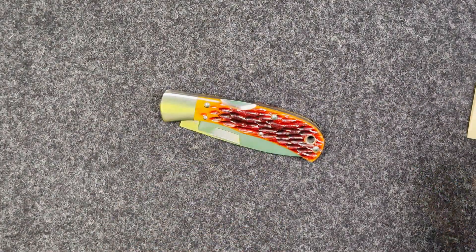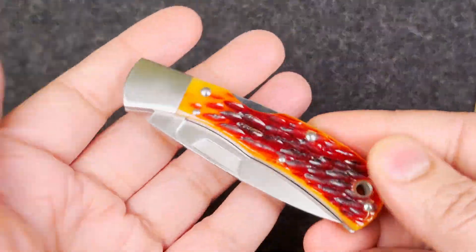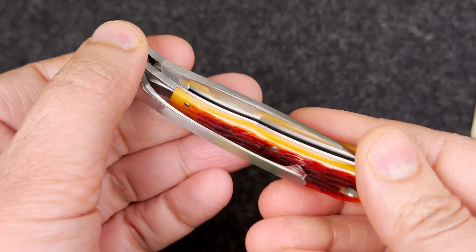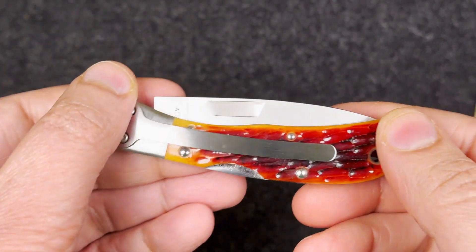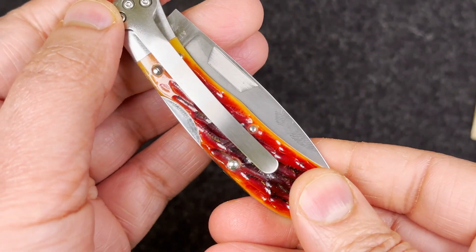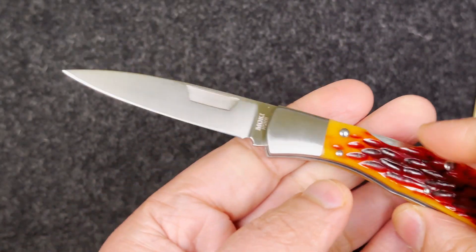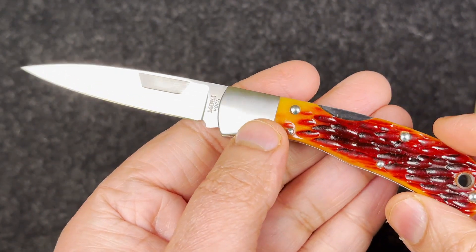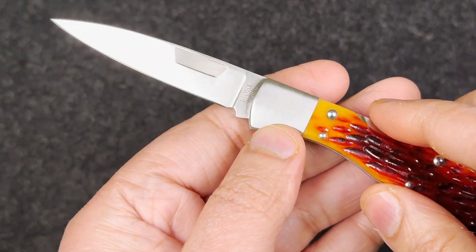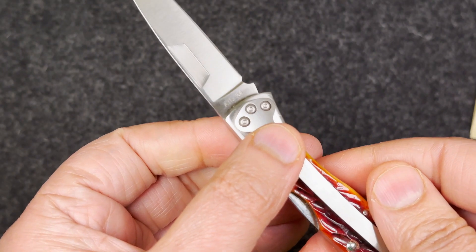Look at that — I got really lucky on this one. When I saw this in this condition I was like, okay. I definitely paid top dollar, but yes, it was totally worth it. Beautiful blade — one more time — this is Jess Horn, Moki, a Jess Horn and Moki collaboration. Beautiful knife.